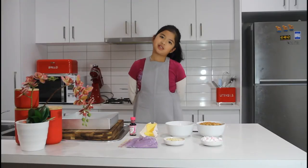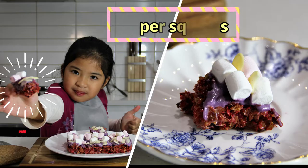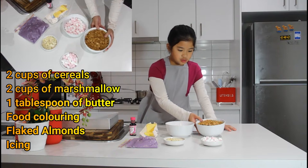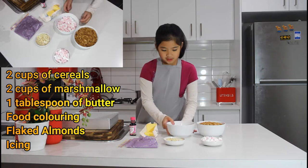Hi everyone, welcome back to my channel! Today, since it's Mother's Day, we will be making a Mother's Day treat called Super Square. Here are all my ingredients — first we need two cups of any cereal of your choice and marshmallows.